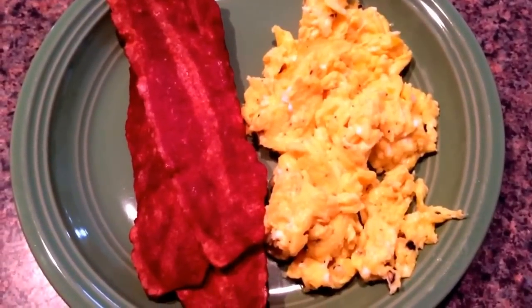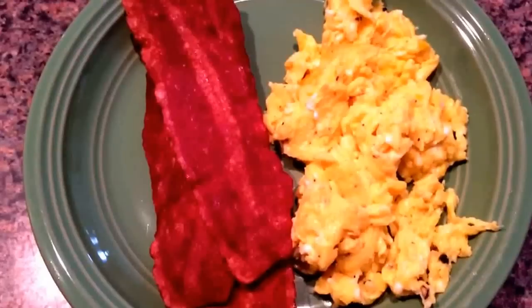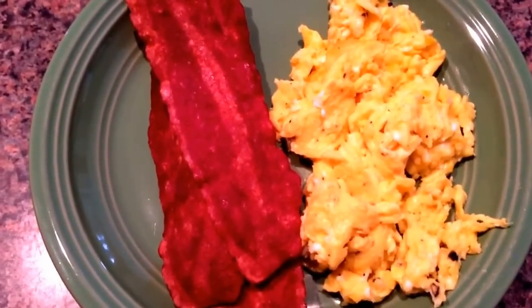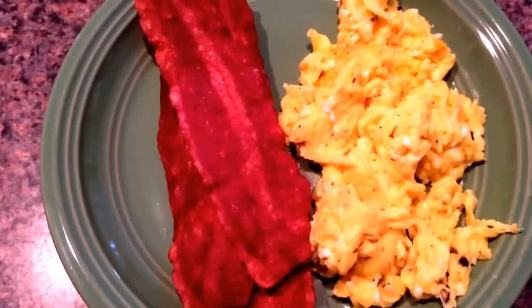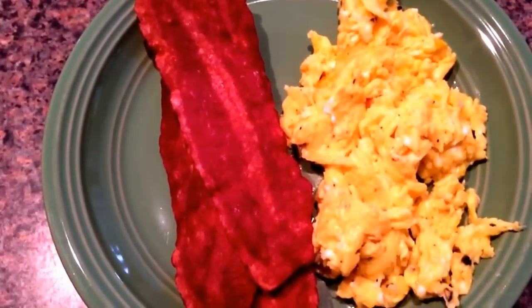Good morning guys, day 25 of the 21 Day Fix and I am having my new favorite breakfast that I seem to have every day. I'm having two eggs scrambled with four pieces of turkey bacon, and I've already been drinking my coffee but I have a little bit left so I'm gonna have that with it.